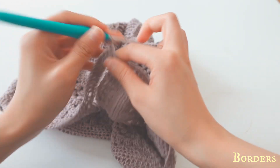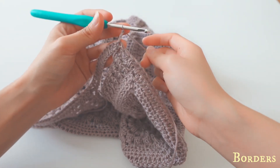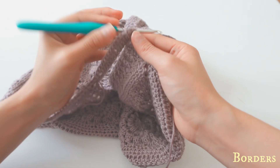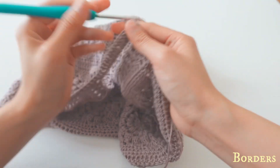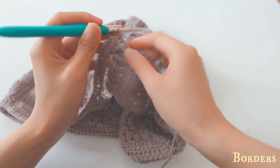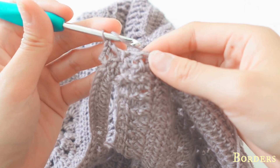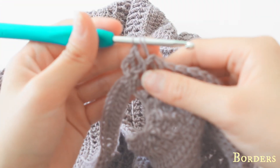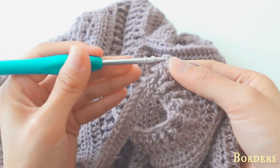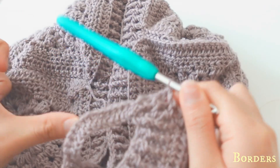For row two, chain three — one, two, three — and do the same ribbing pattern as the border: one back post double crochet, one front post double crochet as a group. Back post: do it like this. Front post: do it like this. Here is a zoomed-in view — first the back one, then the front.